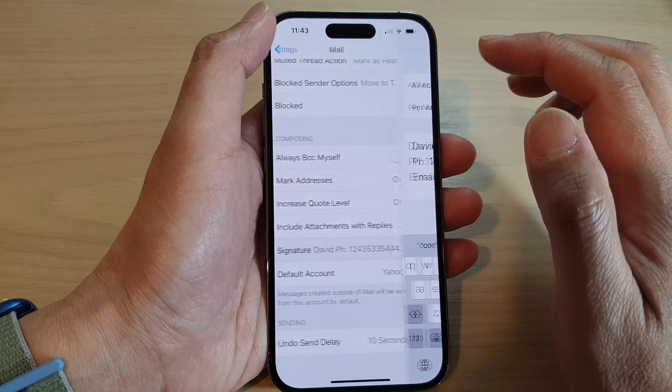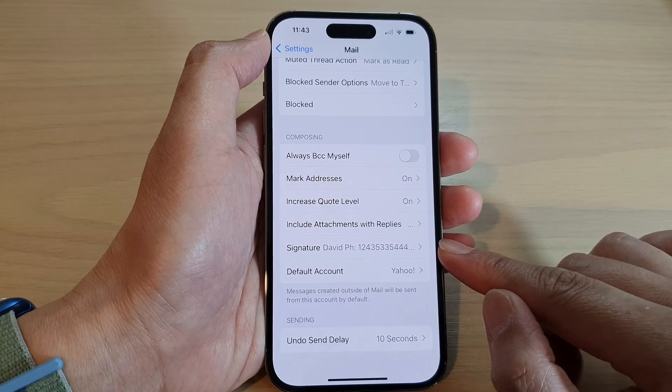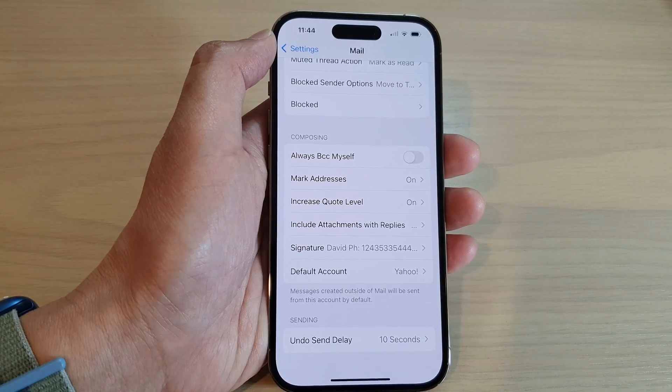And that's it — tap the back button to save the changes. That is how you can change the email signature on the iPhone 14 series. Thank you for watching this video, please subscribe to my channel for more videos.